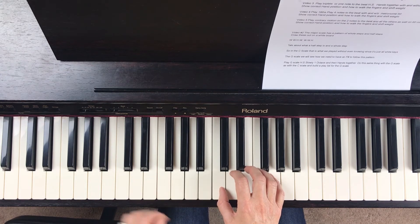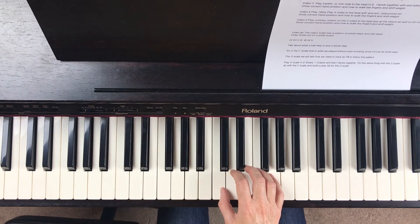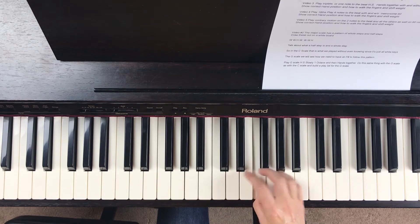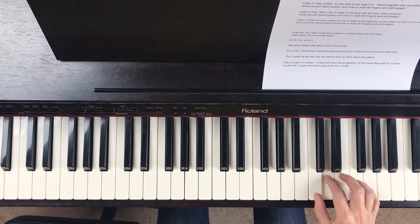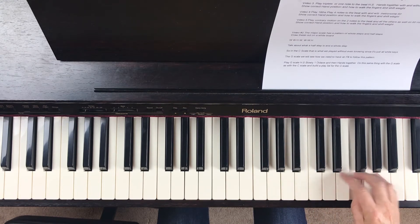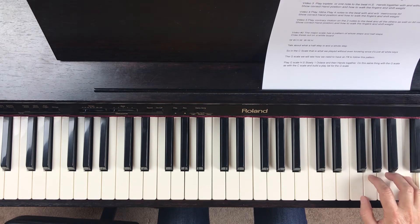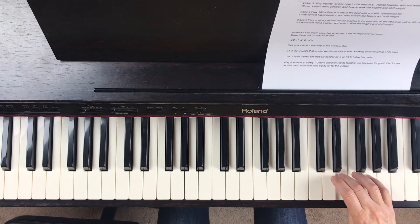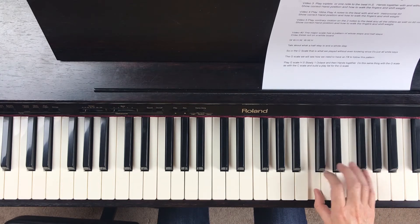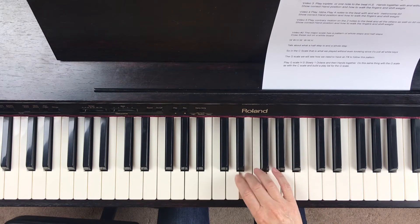So I'm going to play it at 60 beats per minute, two octaves. Tuck under, tuck under, group of three, tuck under, go back down, group of four, cross over, group of three, cross over, group of four, cross over, group of three.